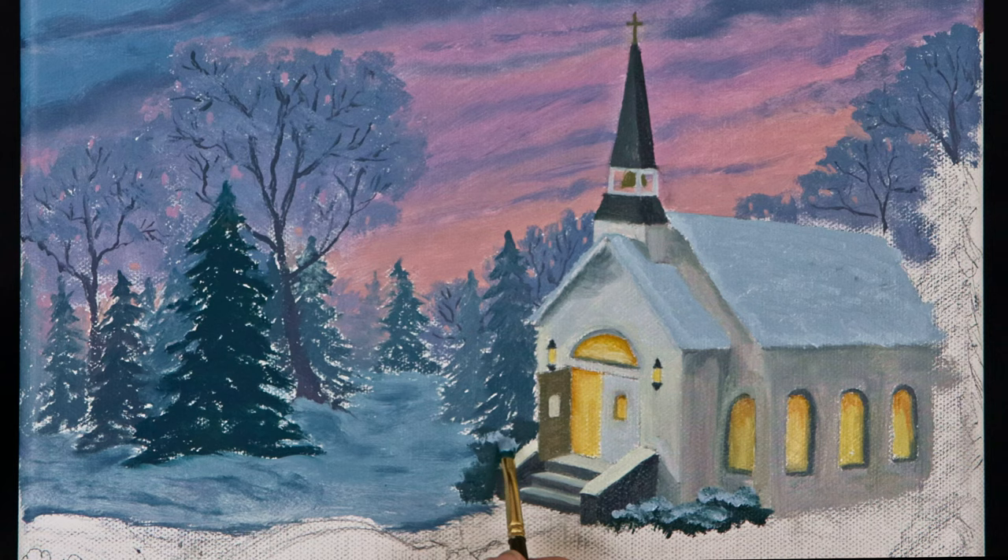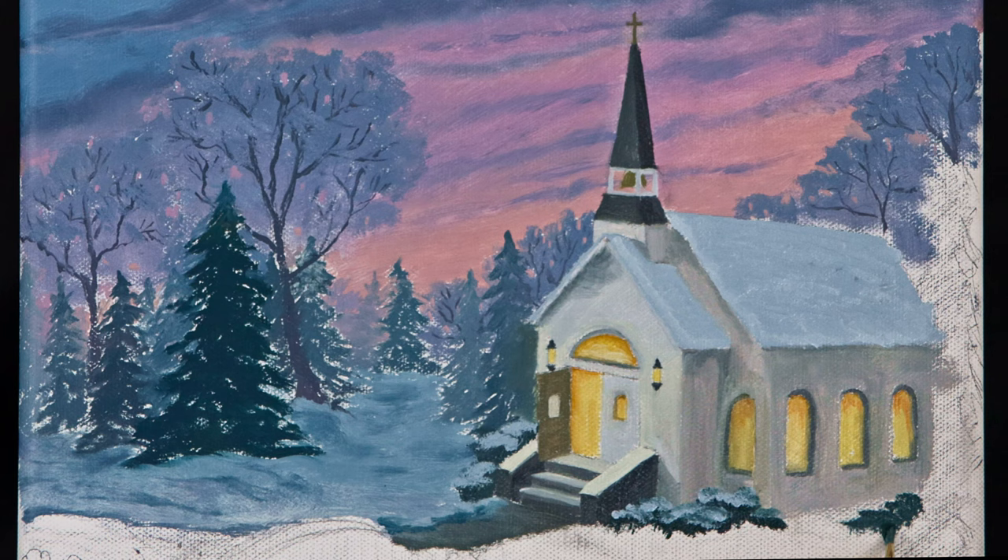I locked in the pathway and bushes with darker colors so that my highlights would be nicely visible when I detailed them later.